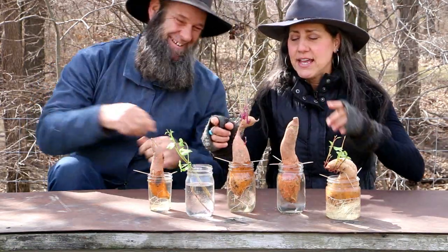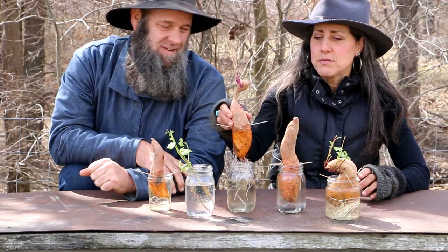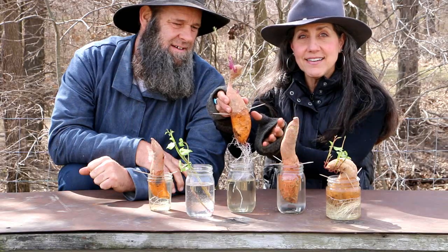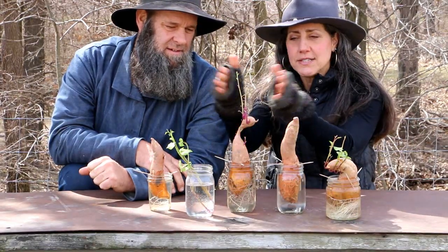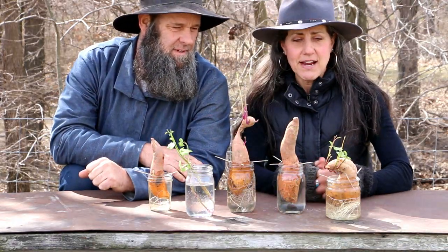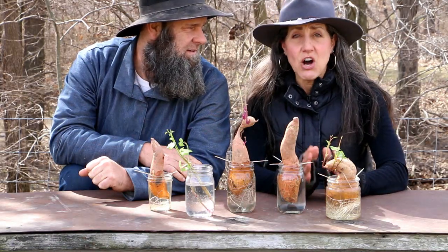One more thing I forgot to mention: when you put them in the water, think of a sweet potato like how a woman is built — you put the heavier end down. That's the bottom part that roots. The more narrow end, the top, goes up. Fat bottom in the jar with the water. That's how you orient them, and then you'll get your slips. It's like the gift that keeps on giving!